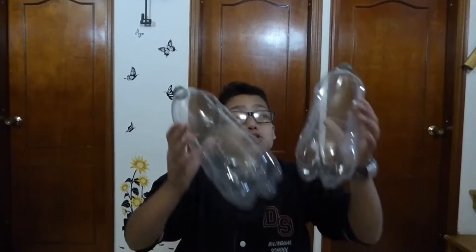The materials that you need for the pouch are: two bottles, painting, a zipper, silicon, and scissors.